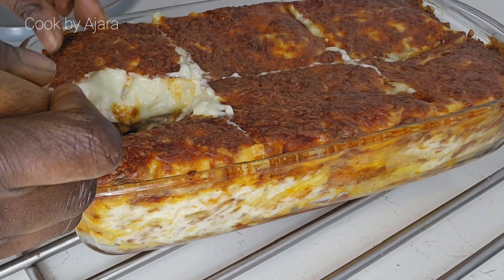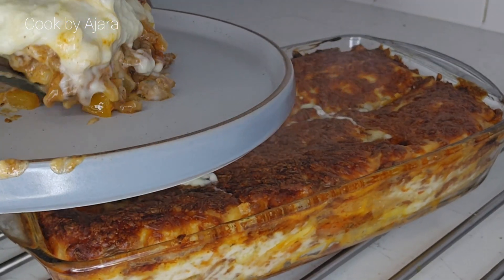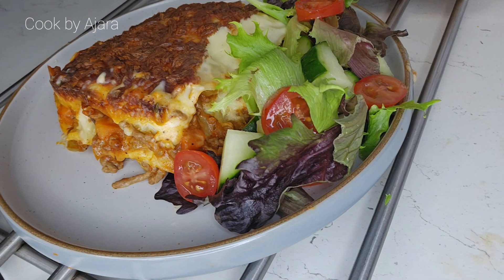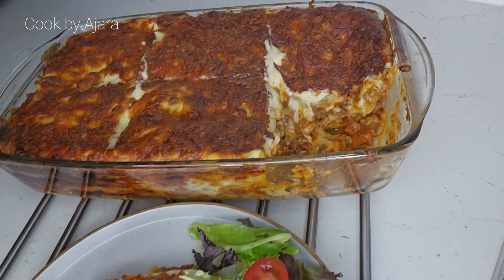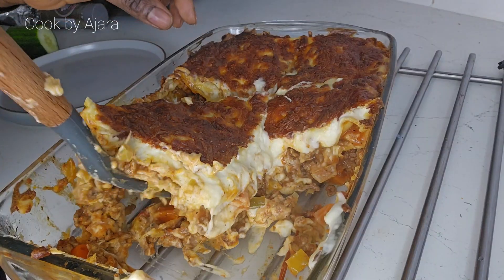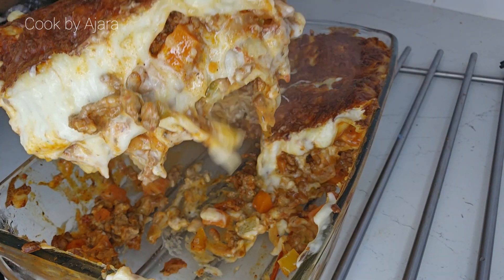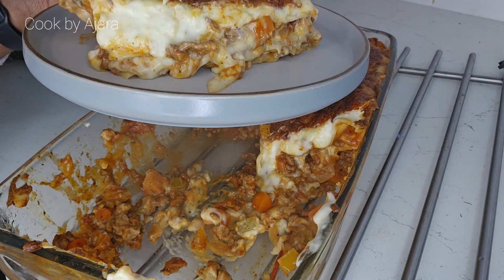If you intend to freeze the lasagna, allow it to cool completely before transferring it to an airtight, freezer-safe container or sealed freezer bags. I've enjoyed making this recipe. If you've enjoyed watching and wish to try it — or have already tried it — please leave your comment below. Thanks for watching, have a lovely day!